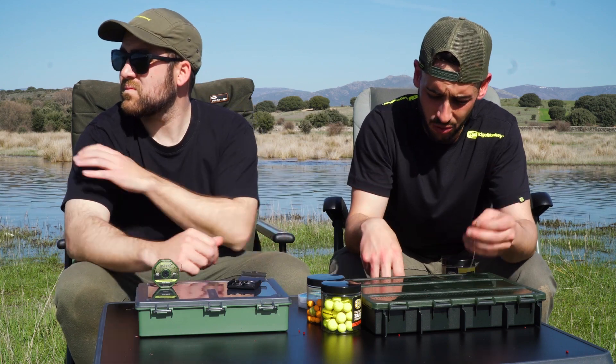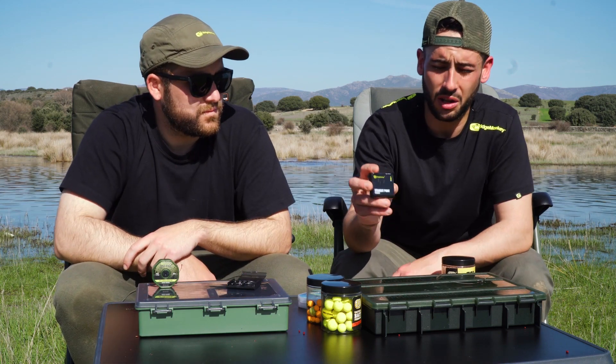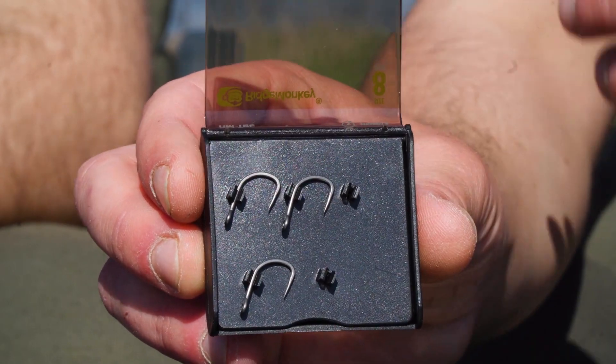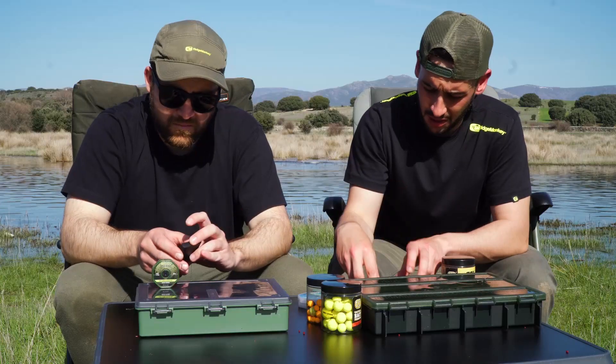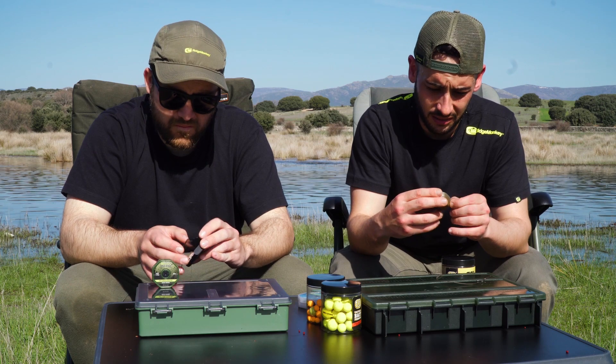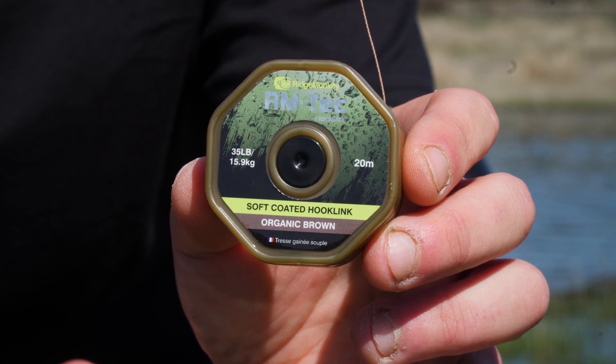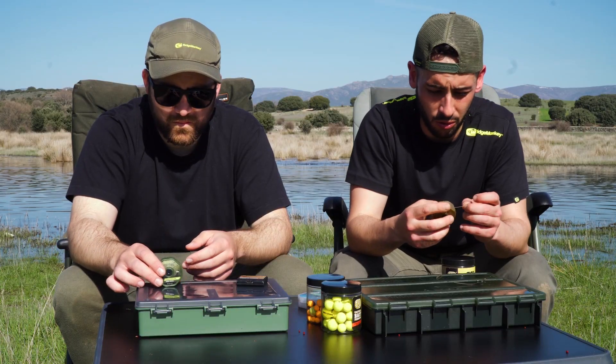Estoy utilizando los anzuelos Strike Point en el número 8. Y debajo de línea el Soft Coated Houdling en color brown, un trenzado recubierto bastante suave.